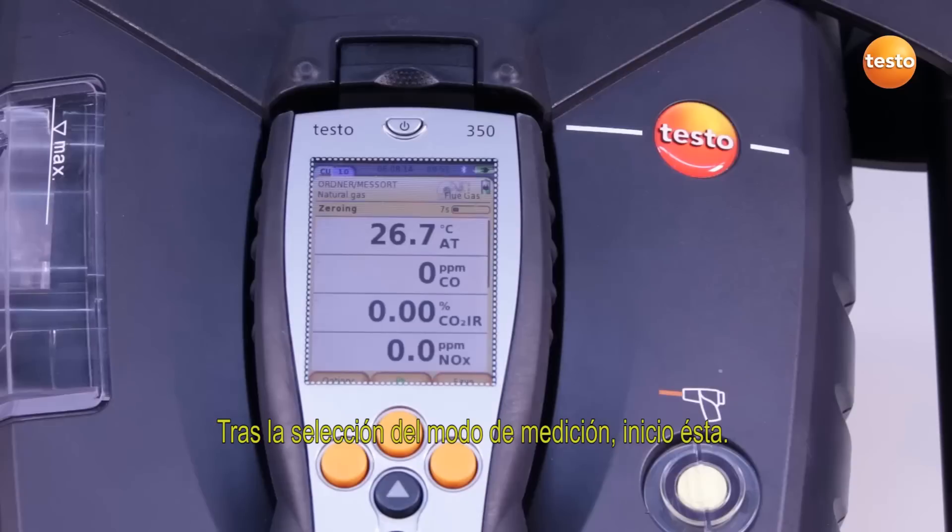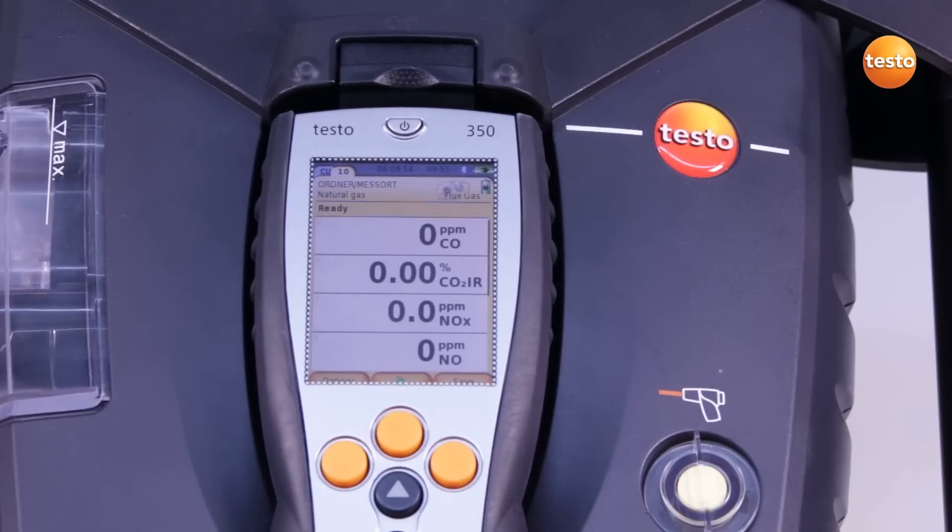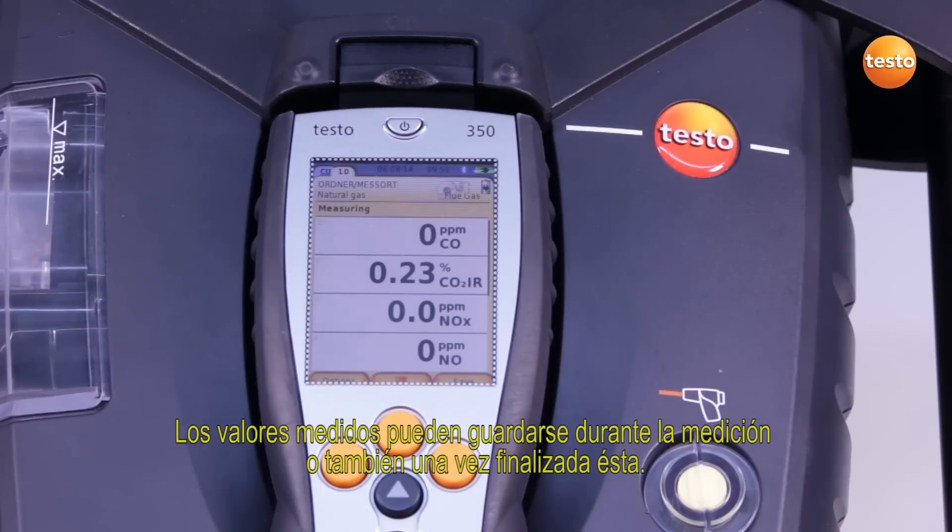After selecting the measurement type, I start the measurement. The measurement data can be saved during the measurement or at the end.